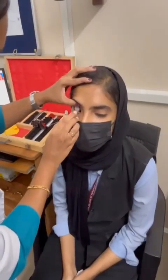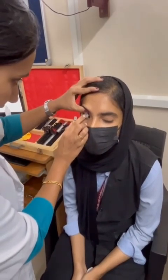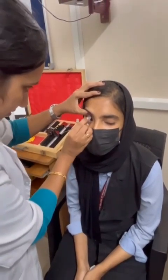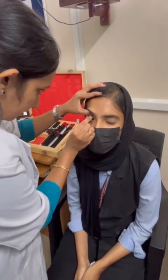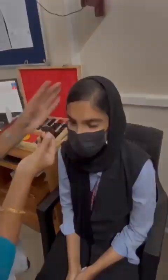Then the removal technique. Hold the upper lid with lashes and ask the patient to look upwards or sideways. Gently pinch off the lens with your index finger and thumb.